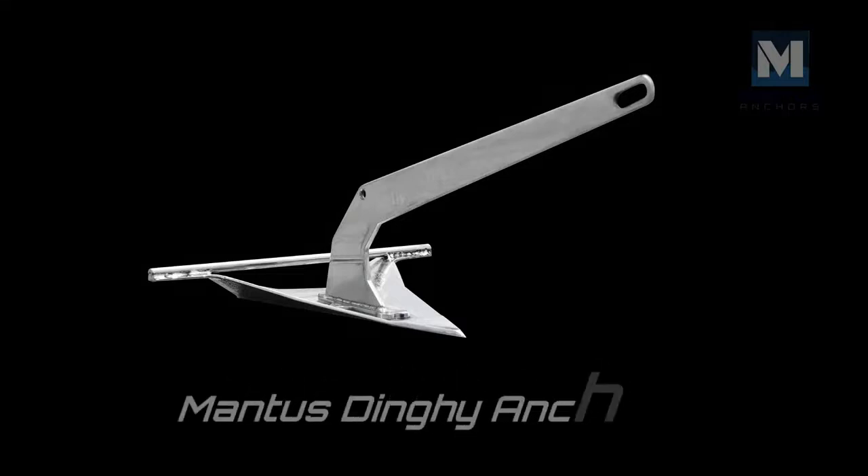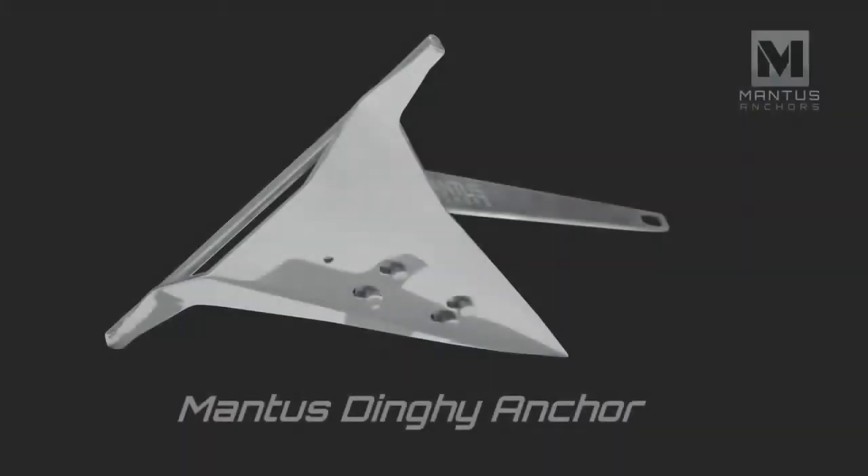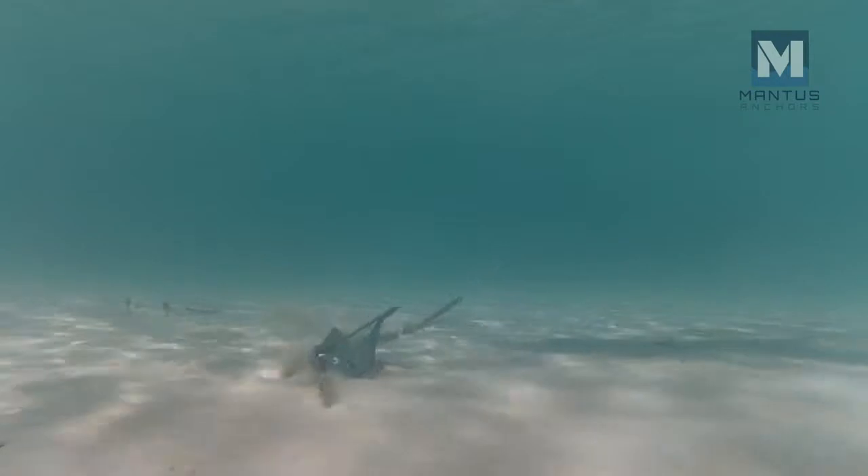This is the Mantis Dinghy Anchor. It weighs only 2.5 pounds but has an amazing ability to set even in the most challenging bottom types.